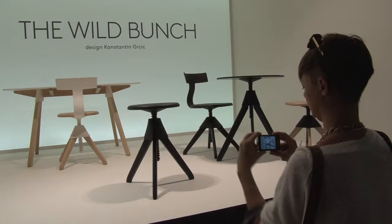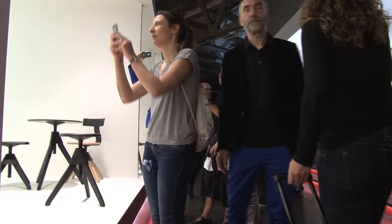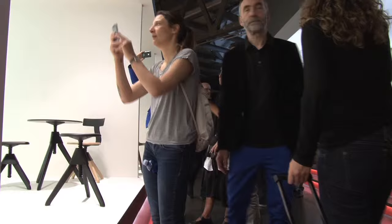Another new piece is a wall bracket called Spike — a bracket that you screw to the wall with a screw like a G-clamp, a screw that allows you to clamp any sort of shelf or console table. It's a simple product that rounds off the whole family in a nice way.